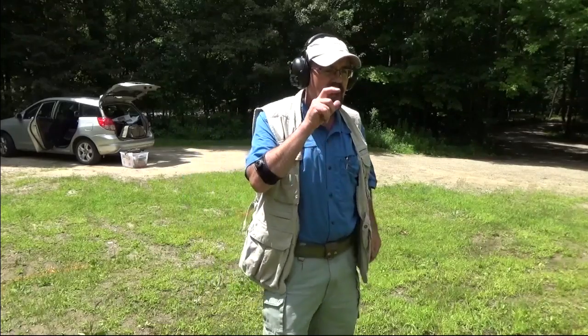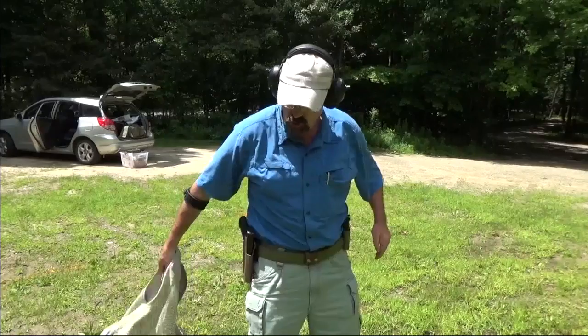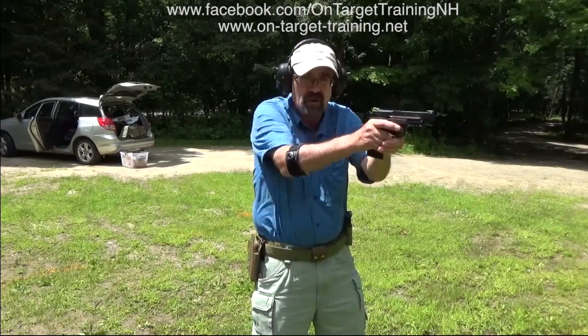If you're new to this, what I really encourage you to do is lose the cover garment until you're really confident with your presentations — strong-handed, dominant hand. We're simply coming down, firing grip on the gun, gun is coming out, hands come together, front sweep, press.